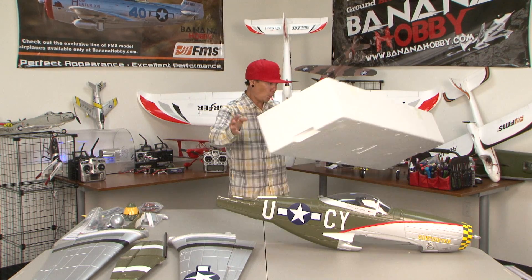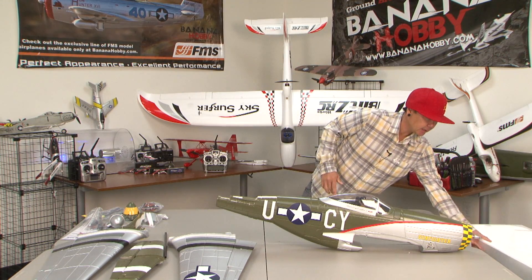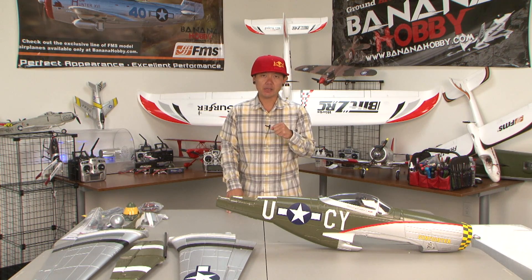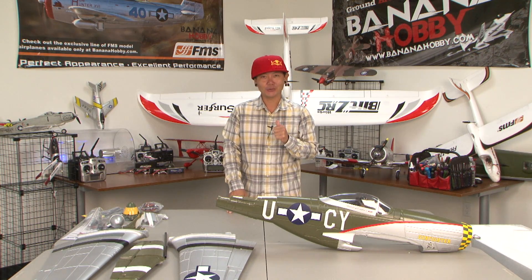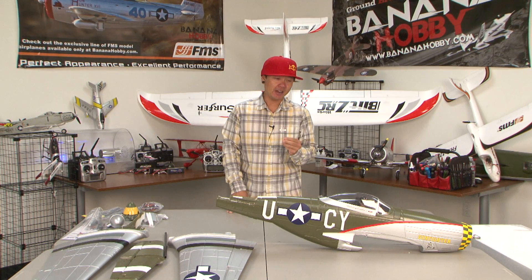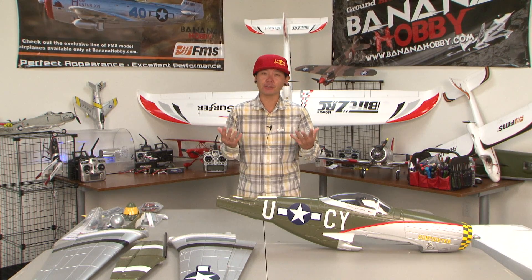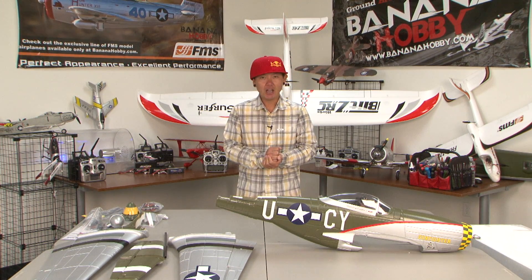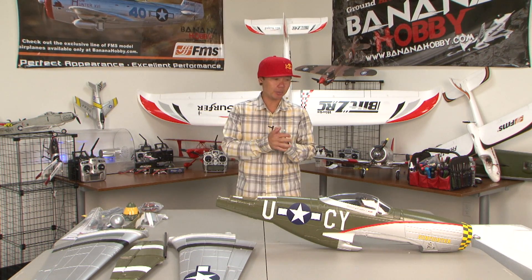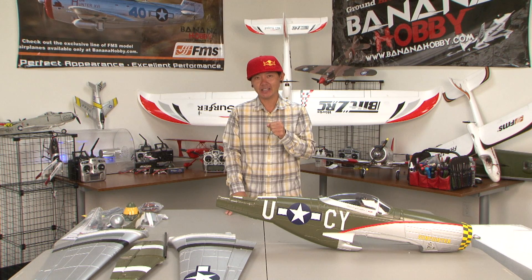We've pretty much emptied the contents of this beautiful P-51 here. Again, this is the P-51 Mustang by FMS Blitz RC Works. My name is Pete. Thank you all for joining me for today's What's in the Box review. Please join me for the build review, and then of course we'll bring you a beautiful flight review of this Warbird. Like us on Twitter, follow us on Facebook, and subscribe on YouTube. Leave any questions in the comments below — we'll see you later.